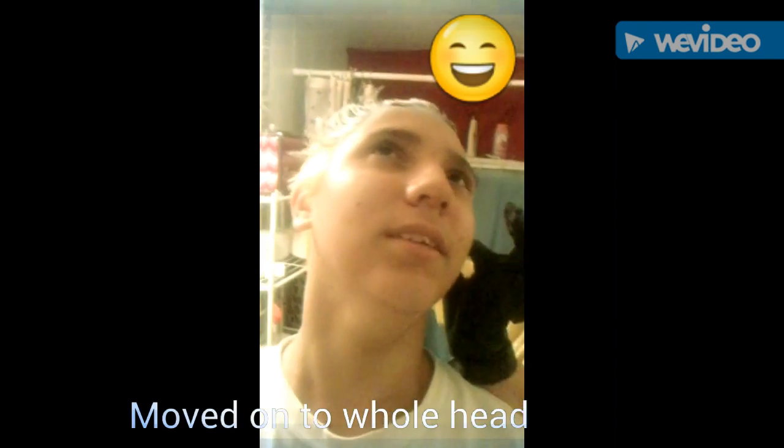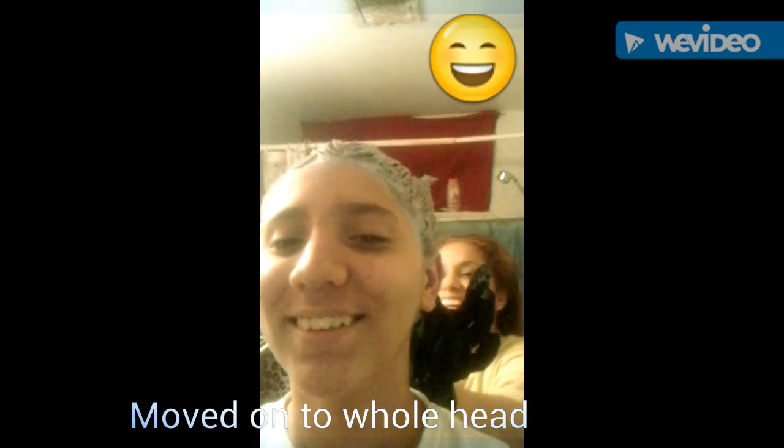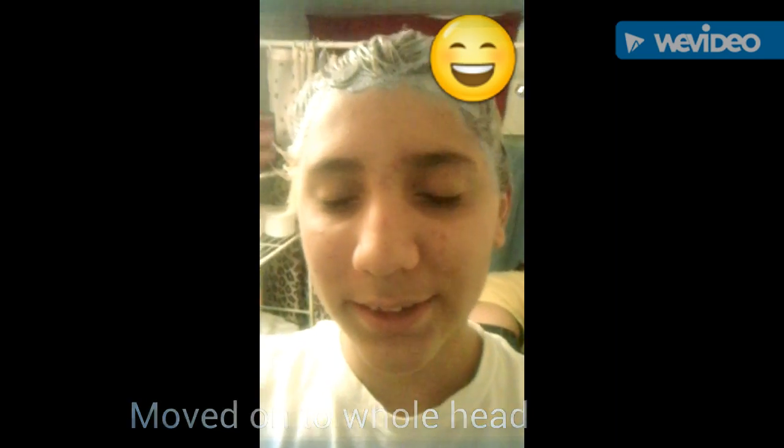They're kicking me out — okay. We're back, and instead of just doing the strand test, we moved to my whole head. We did do the strand test and here are the results — looking like Johnny Test. It looks pretty nice. I'll be back in about 10 minutes and we'll see if it has changed.